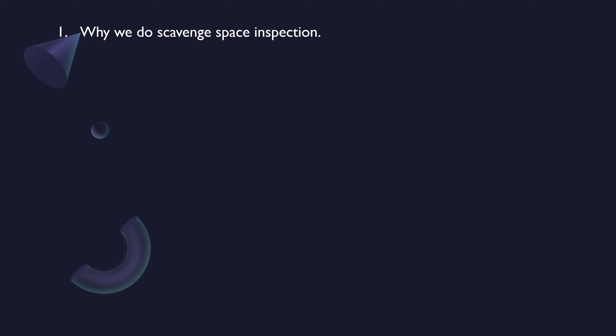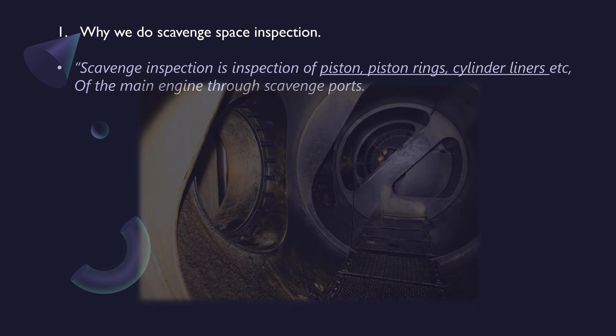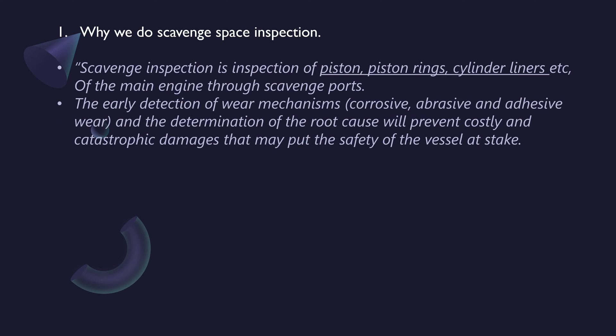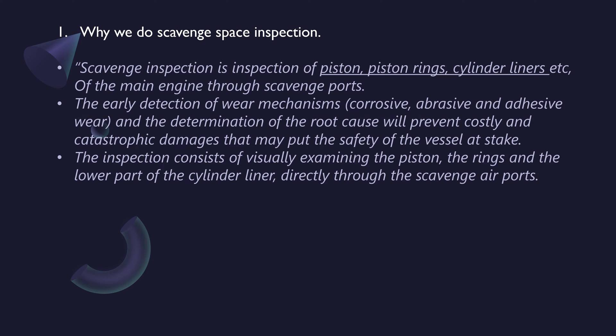Why we do scavenge space inspection: Scavenge inspection is the inspection of pistons, piston rings, cylinder liners, etc. of the main engine through scavenge ports. The early detection of wear mechanisms — corrosive, abrasive, and adhesive wear — and determination of the root cause will prevent costly and catastrophic damages that may put the safety of the vessel at stake. The inspection consists of visually examining the piston, the rings, and the lower part of the cylinder liner directly through the scavenge air ports.